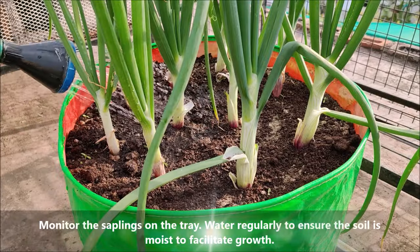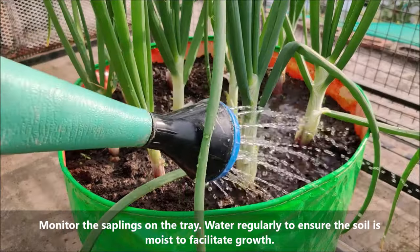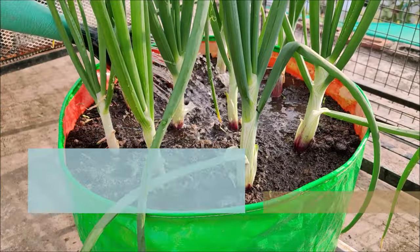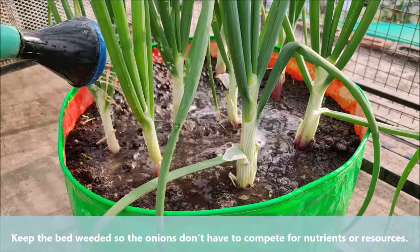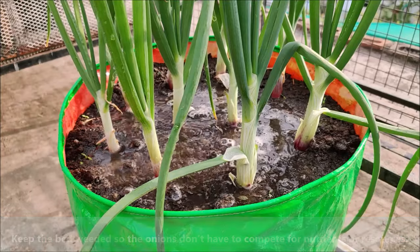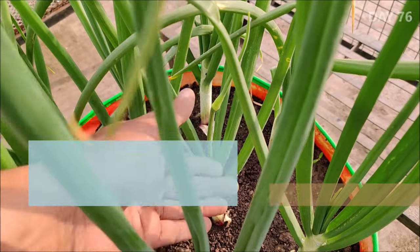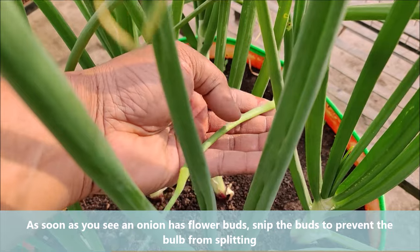Water regularly to ensure the soil is moist to facilitate growth. Keep the container weeded so the onions don't have to compete for nutrients or resources. As soon as you see an onion has a flower bud, snip the bud to prevent the bulb from splitting.